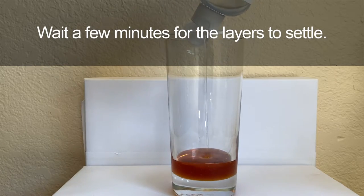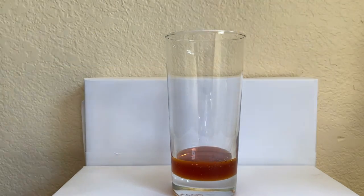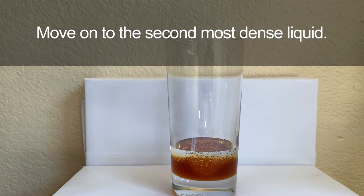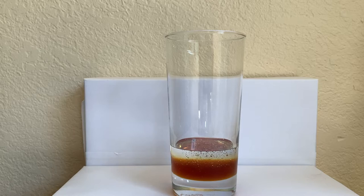To help create our distinct layers, make sure you let each liquid settle before pouring the next liquid on top. Waiting a couple of minutes will help create sharper lines in between each liquid.